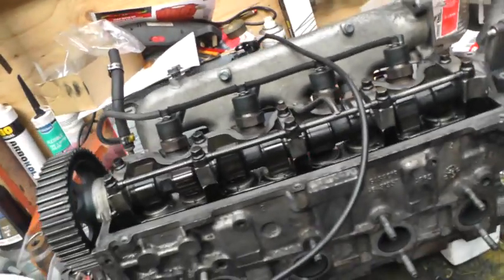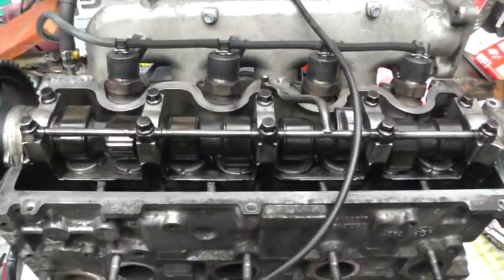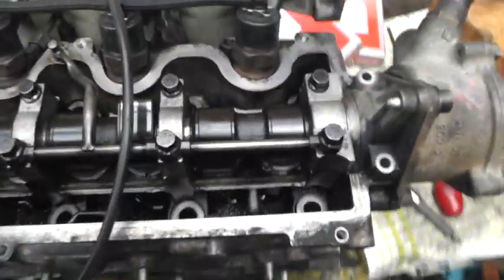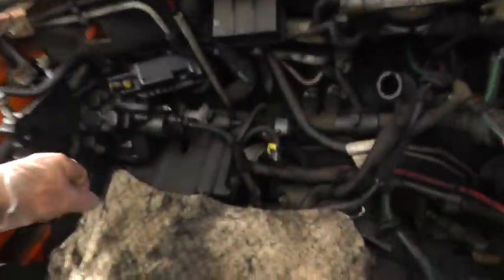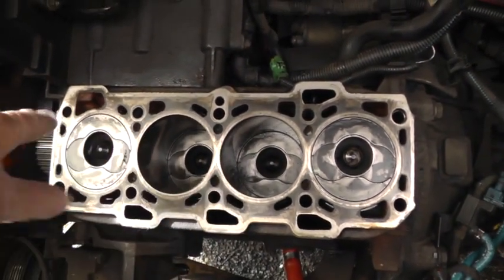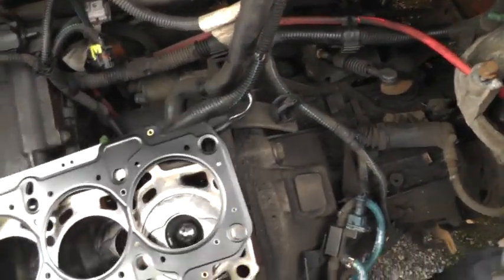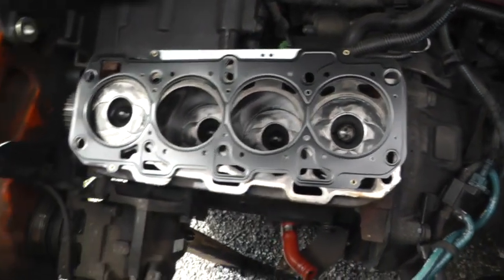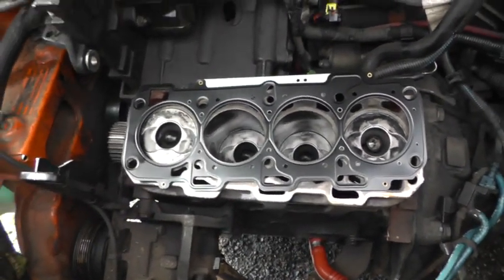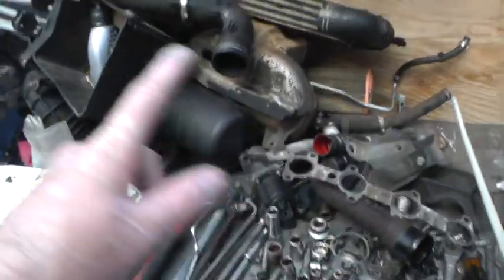Hi mom and dad, just thought I'd give you another update on the car. Here's the cylinder head, all cleaned out, ready to go back on. Replaced all the piston rings, cleaned out the barrels and stuff, and got a new cylinder head gasket to go on there.